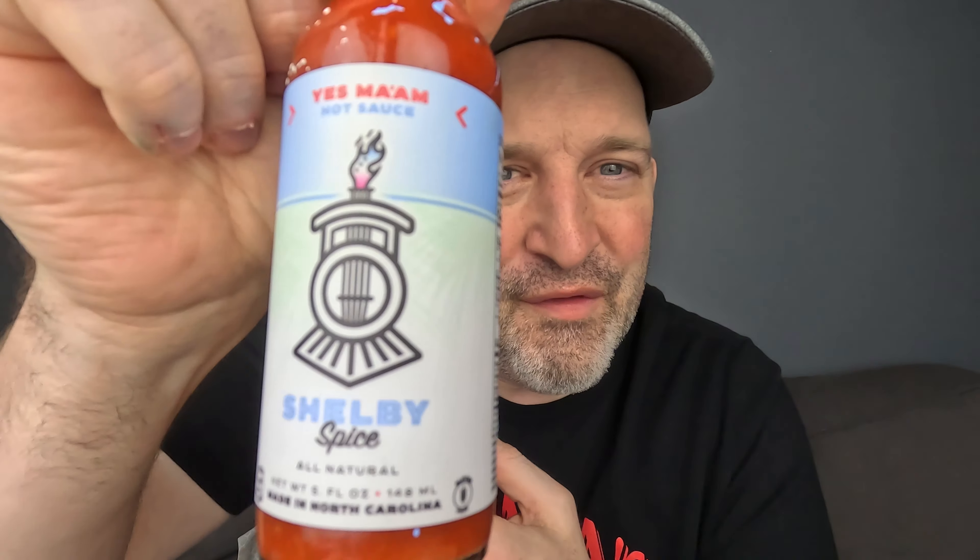Let me start with the flavor on this sauce. Heat: the highest it ramped on me was a four — that's a good medium heat, real good. It's hanging and I love that the burn is just perfectly mouth-coating. The flavors are so complementary to almost anything you put hot sauce on. Flavor: 10. This is so delicious. Overall on Yes Ma'am — I'm going with a 10. I don't give a lot of tens out unless they're well deserved. Perfect 10 on this sauce, Duncan — chef's kiss.